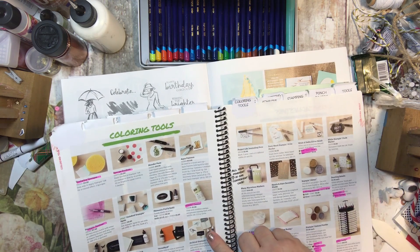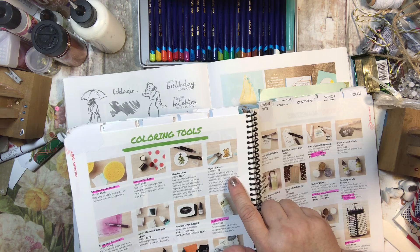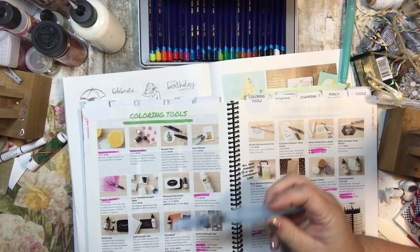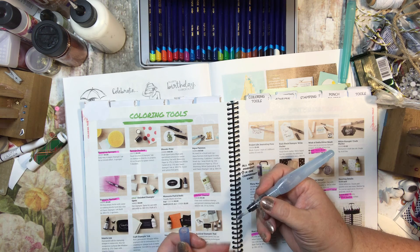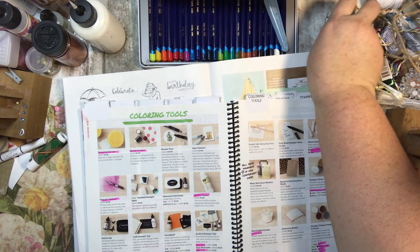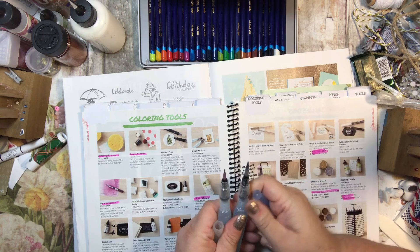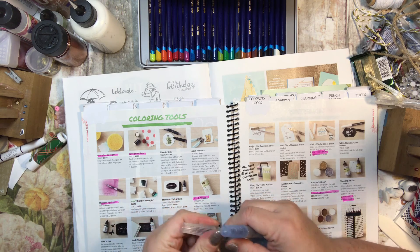The aqua painters are right here. This is one of our aqua painters — they are very nice. Two of them come in the pack: you get a large brush tip and a medium brush tip. You just put tap water in and you can use them as a watercolor. They are absolutely fabulous and I highly recommend them. I use them pretty much interchangeably — it's not a huge deal to me to have one over the other, but I love them both and I use them both.